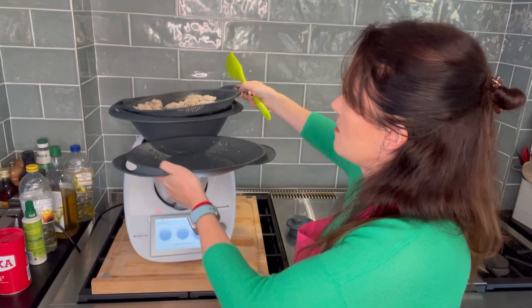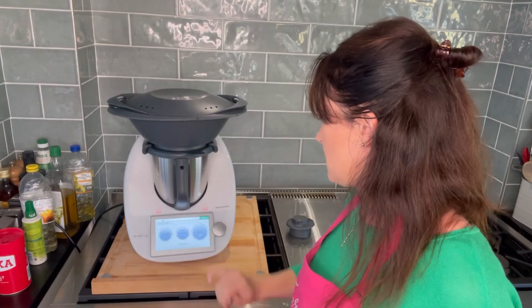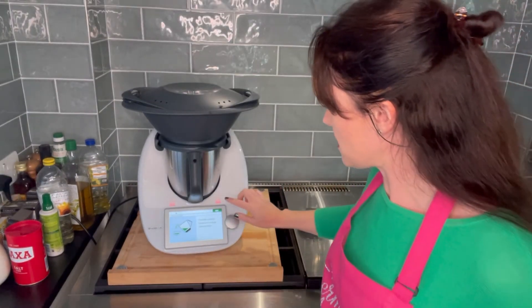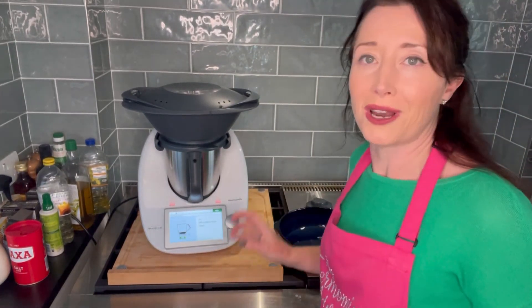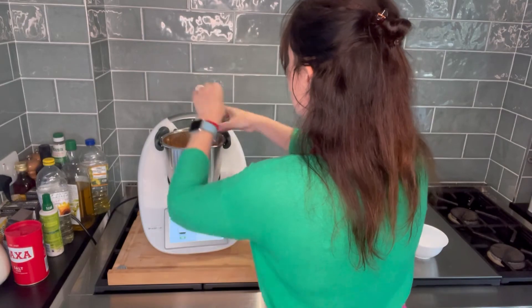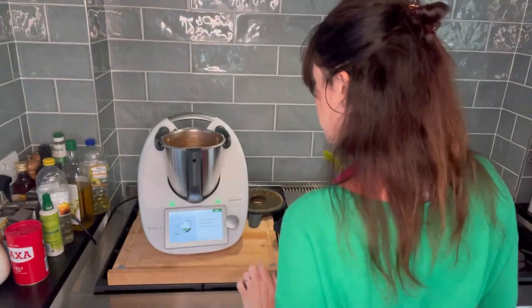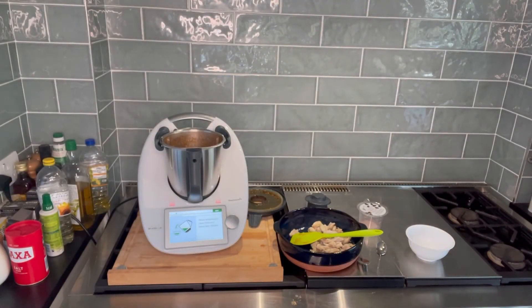Little tip — when taking out your Varoma tray, use the lid and it catches the juices. Speed 0.5 on reverse, Varoma temperature — that's finished. It says transfer the cooked chicken to a large serving bowl, then add 200 grams of pitted dark olives. I only have 130 grams in the pot so I'm just going to use 130. Mix with the aid of a spatula, adjust seasoning to taste, then pour over the chicken. I'll try it — a little bit of salt.